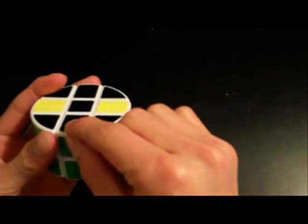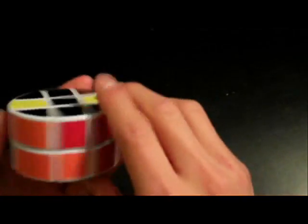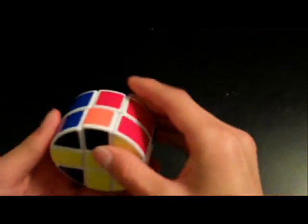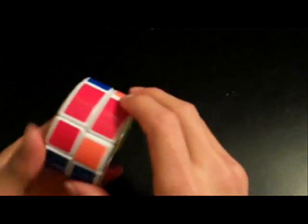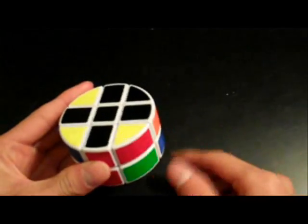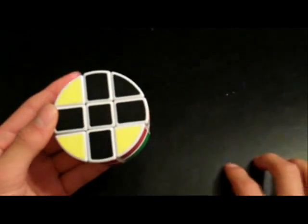So we have green here. We can take the red — the red's already up here — we can put the blue up here, and there's one more edge piece we can put up here. Now we have the black cross.